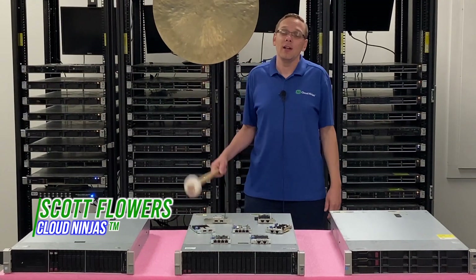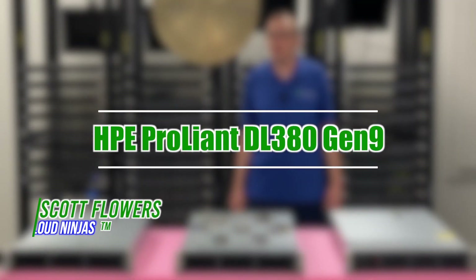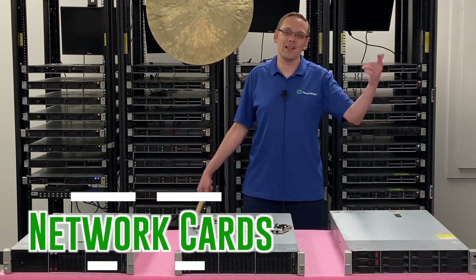Hi, I'm Scott Flowers from Cloud Ninjas. Today we're here to continue our series on the HPE ProLiant DL380 Gen 9 server. In this video, we're going to specifically focus on network cards. Let's get going.